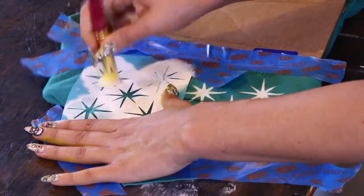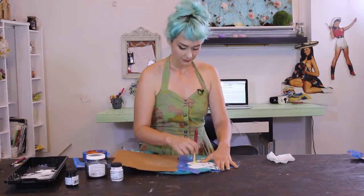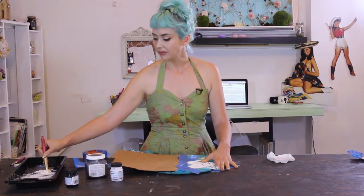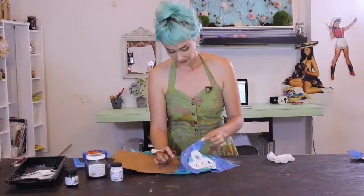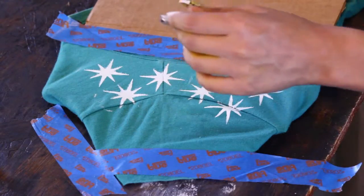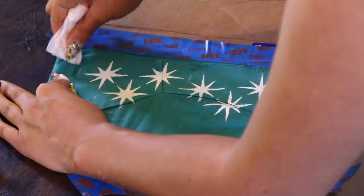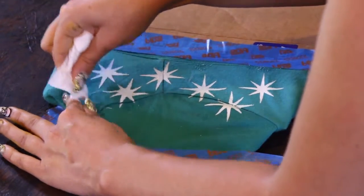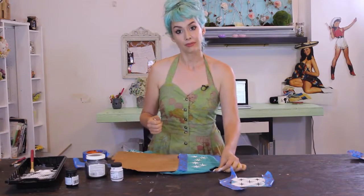Hopefully you guys know by now just how easy it is to stencil — and this is great for kids' parties too. I would love to see what you guys create with your t-shirt stencils, and of course I'd love for you to share them with me via the links provided. I'm just going in here cleaning up my edges with my baby wipe, and then I'll let this dry and show you the completed project.